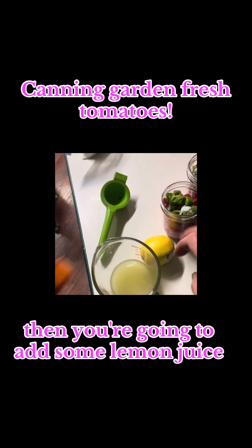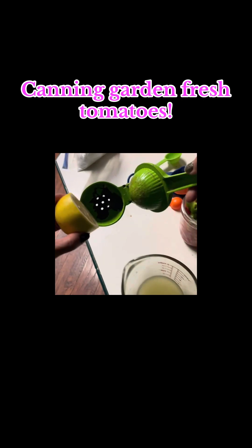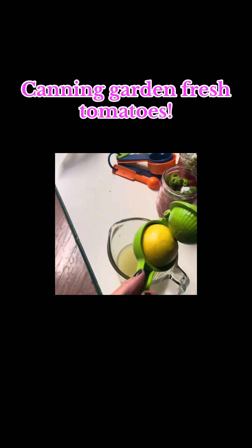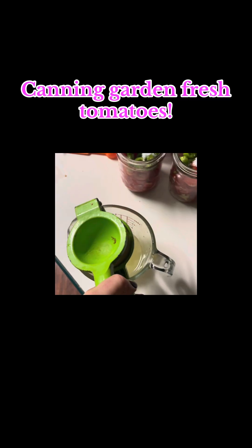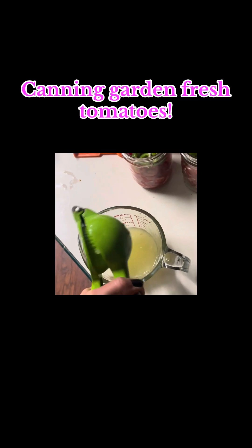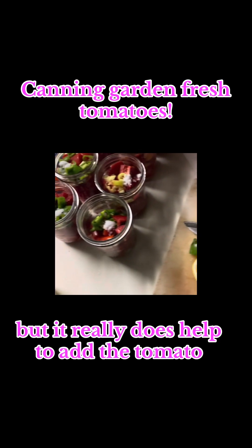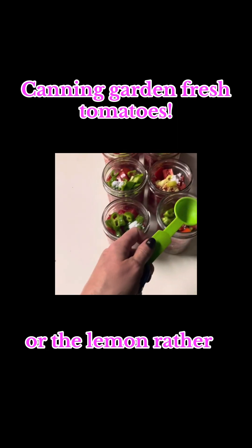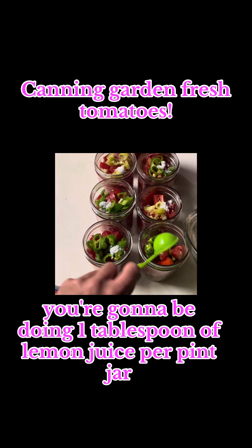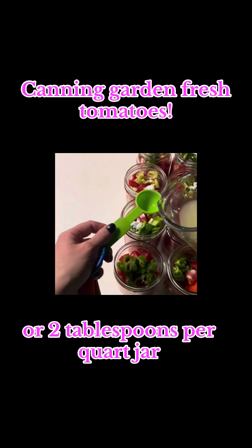Then you're going to add some lemon juice. Tomatoes are already pretty acidic, but it really does help to add the lemon. You're going to do one tablespoon of lemon juice per pint jar, or two tablespoons per quart jar.